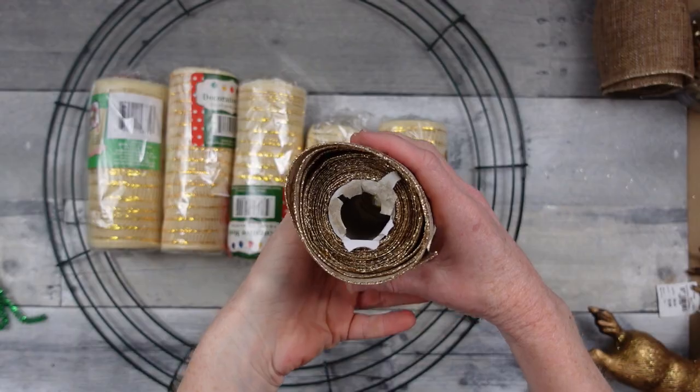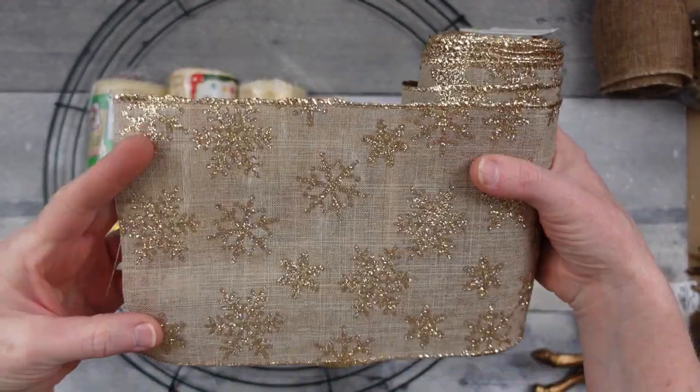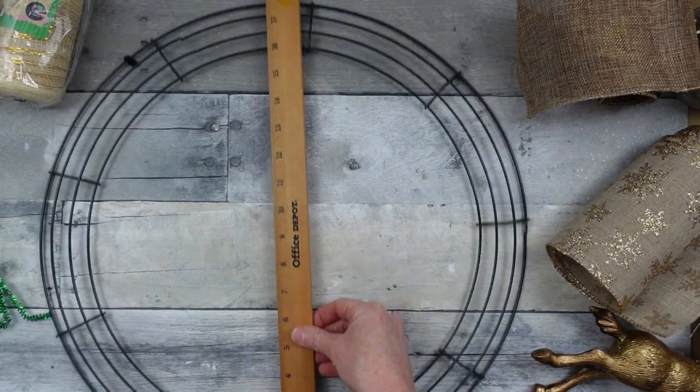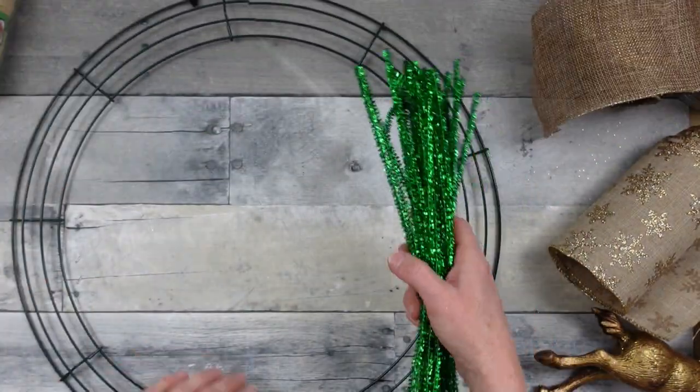We're going to start off with some burlap ribbon with gold snowflakes on it — about five or six inches wide. I got another piece of sparkly burlap and then some deco mesh from Dollar Tree, an 18-inch wire wreath, and some pipe cleaners.